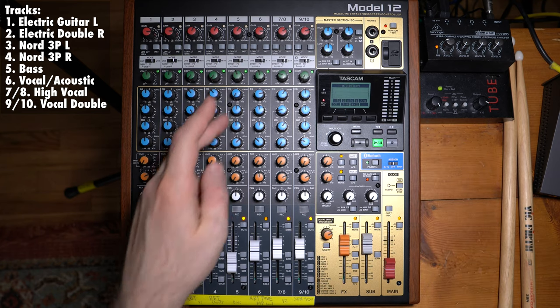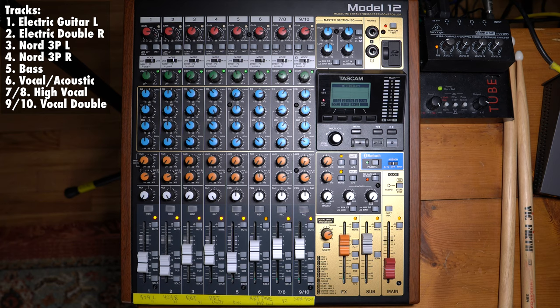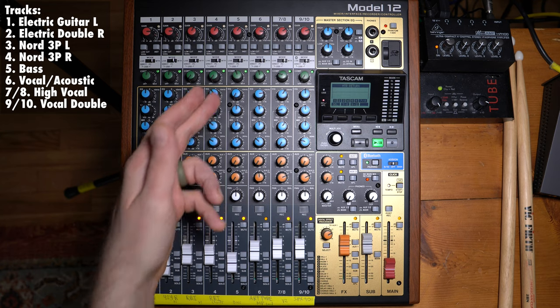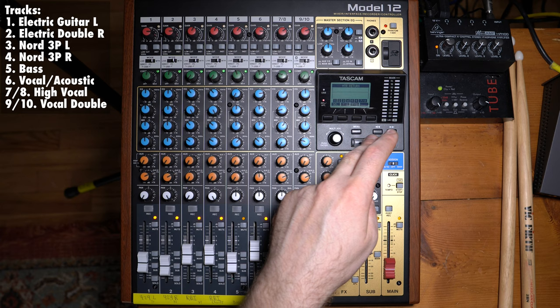I personally think these compressors sound best when you set them so the light is kind of blinking on — it's getting compressed but not crazily squashed. The same goes for the bass, because the bass can be a very varied instrument. These types of compression for bass are good, but it's often better to just be able to play without needing to make it uniform with a compressor. I tend to use just the low string on my bass and play it very evenly so I don't need a lot of compression to even the bass sound out.